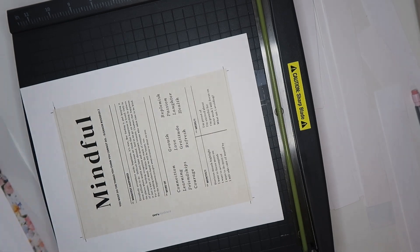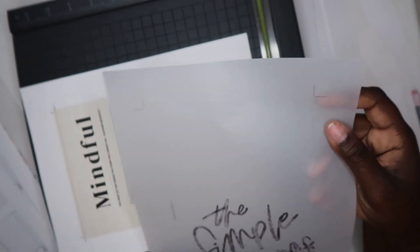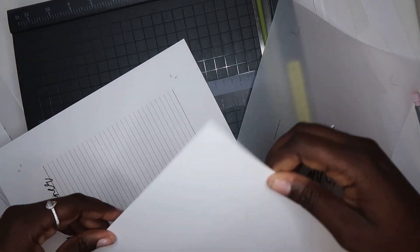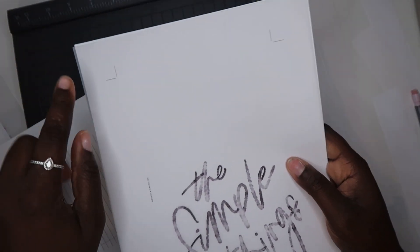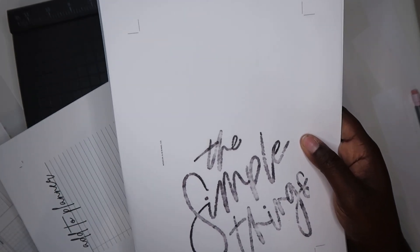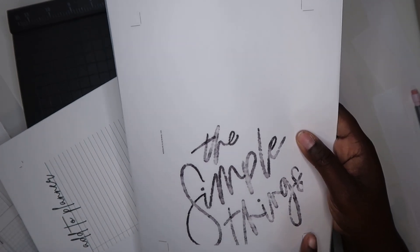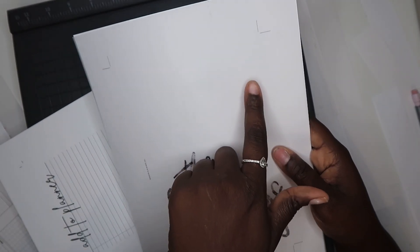Let me put some paper behind this so you can see what I'm talking about. So if I cut this line, it's going to cut off this line. And then you cut here — it's just going to cut off that line. And now you have one more left.